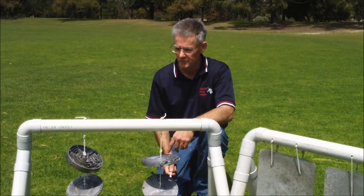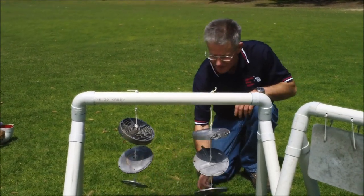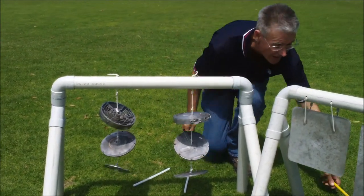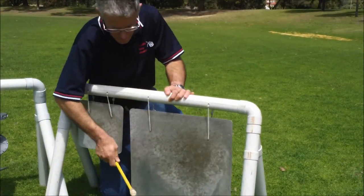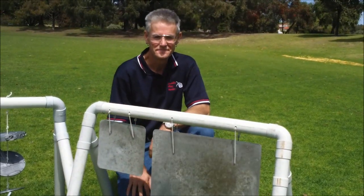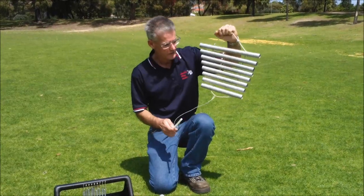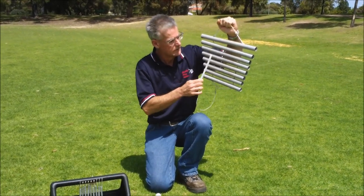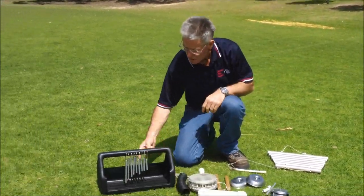This is a bell tree made from recycled aluminium castings. And these are gongs made from recycled aluminium plates. Here's a little tubular aluminium glockenspiel. And a toolbox bar chimes.